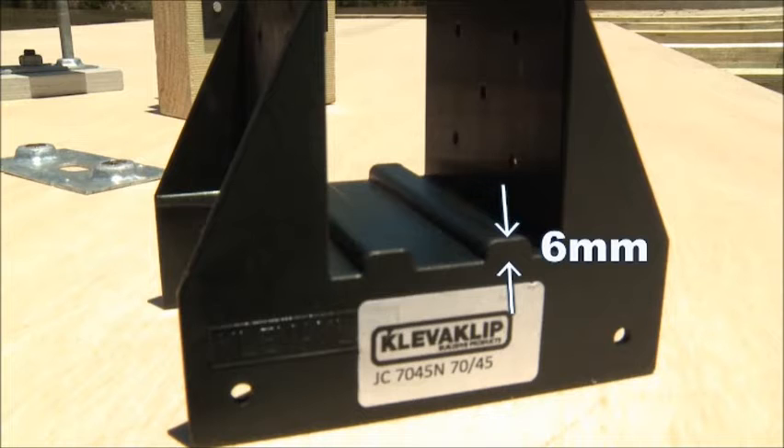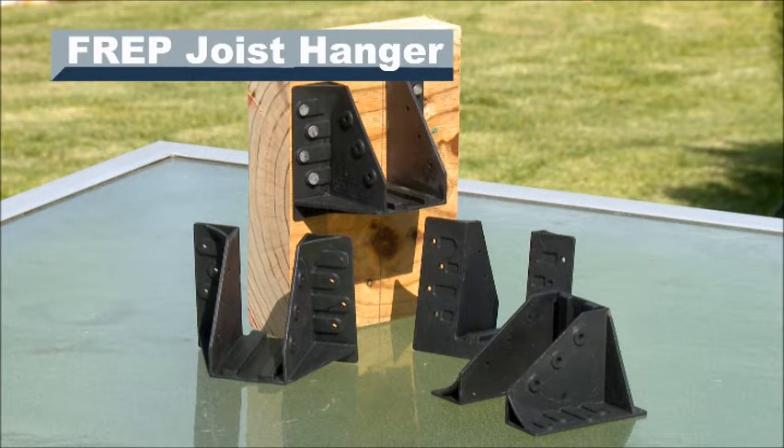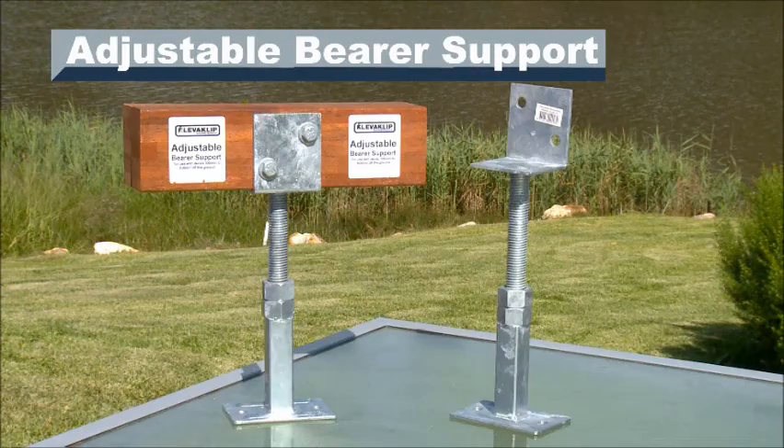Please note: when designing your deck, the joist connector adds 6mm in height between your bearer and joist. Don't forget to check our other building products that make deck building easier.